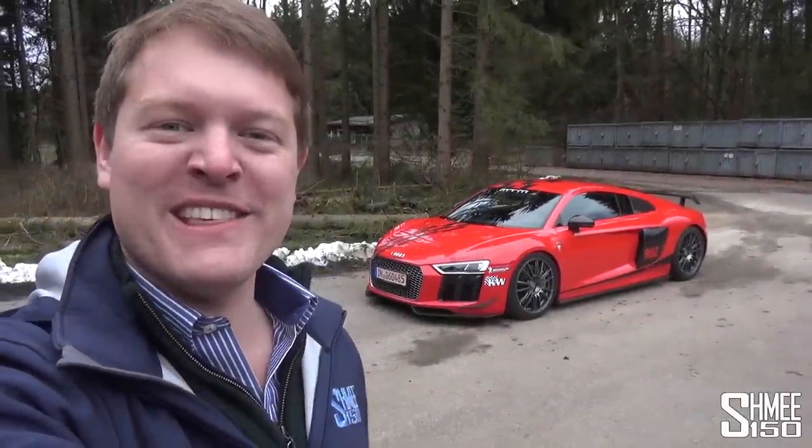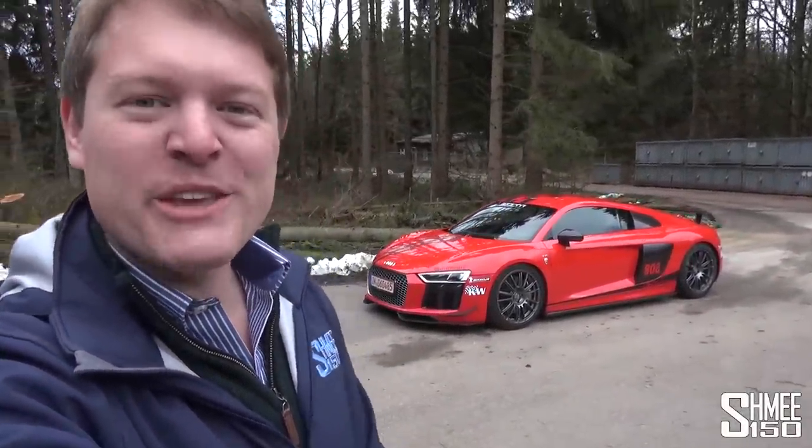Hi guys, I'm Shmi. Hello to you and welcome back to the channel, where you join me today to go for a test drive in this Audi R8 V10 Plus.